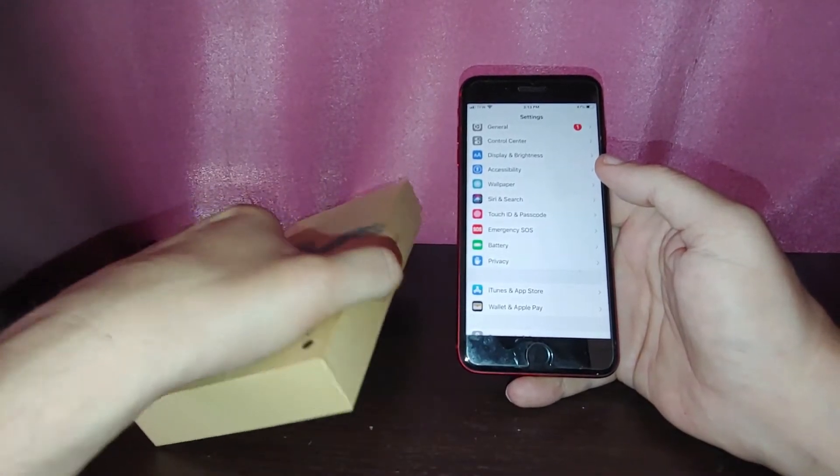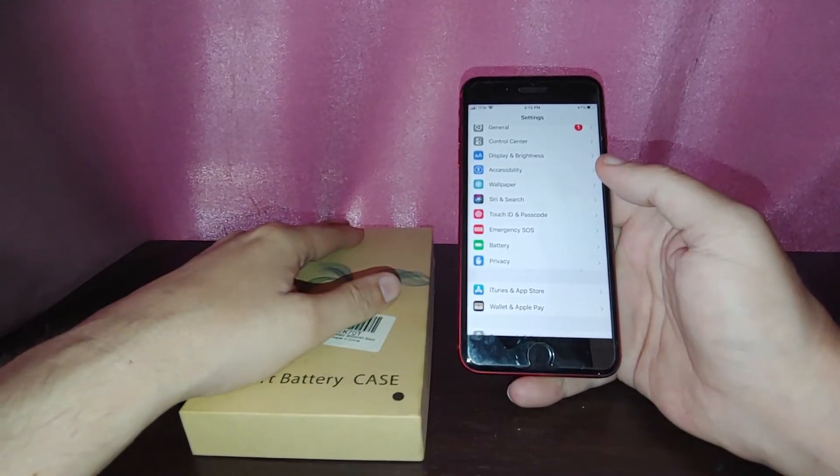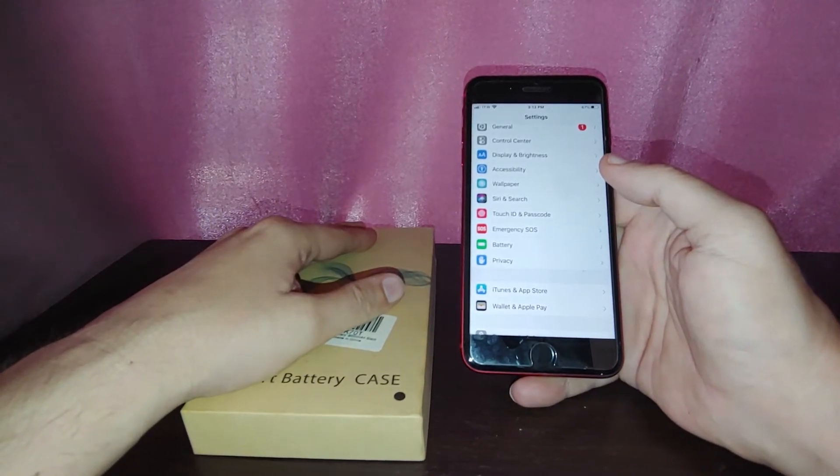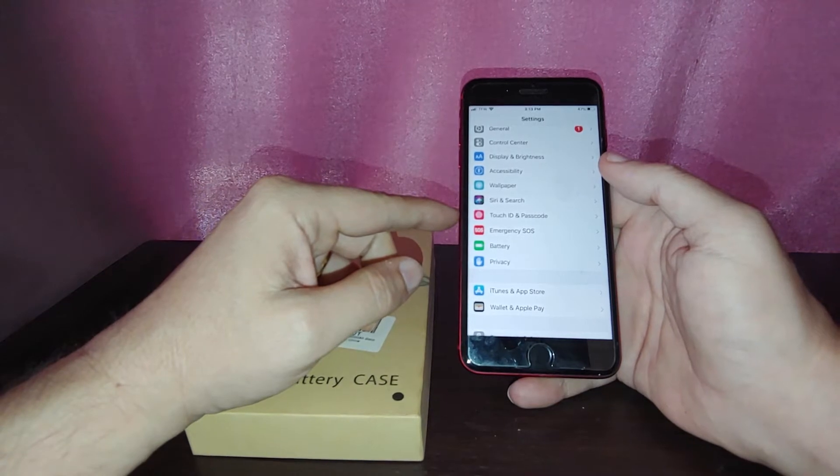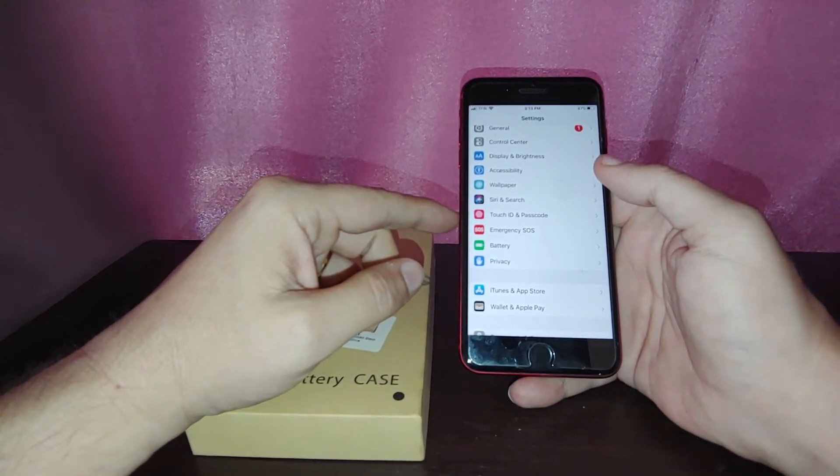This thing only costs about $20-$25 on Amazon and gives you an extra 5,000 mAh. Now the iPhone itself I believe is only around $2,900 mAh — or maybe $2,650 mAh or something like that.